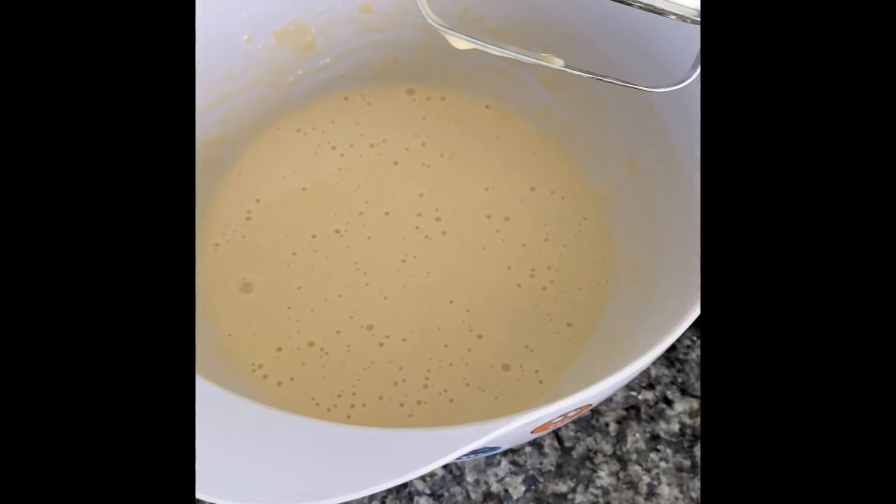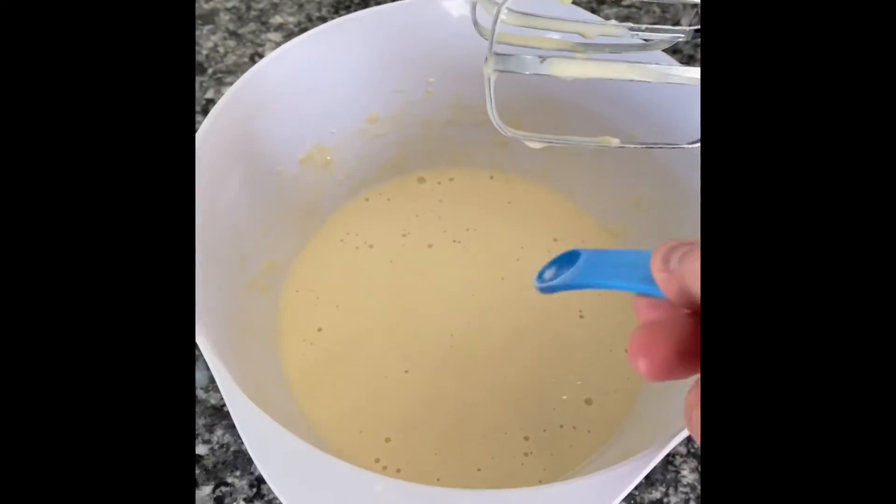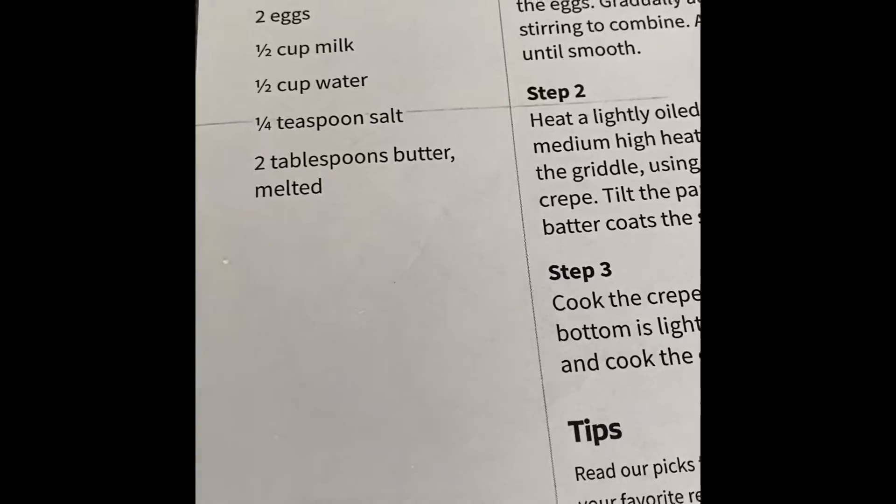You're going to add one and a quarter teaspoon of salt — add your salt around. Next, we're going to put in two melted tablespoons of butter. Melted butter — add your butter.